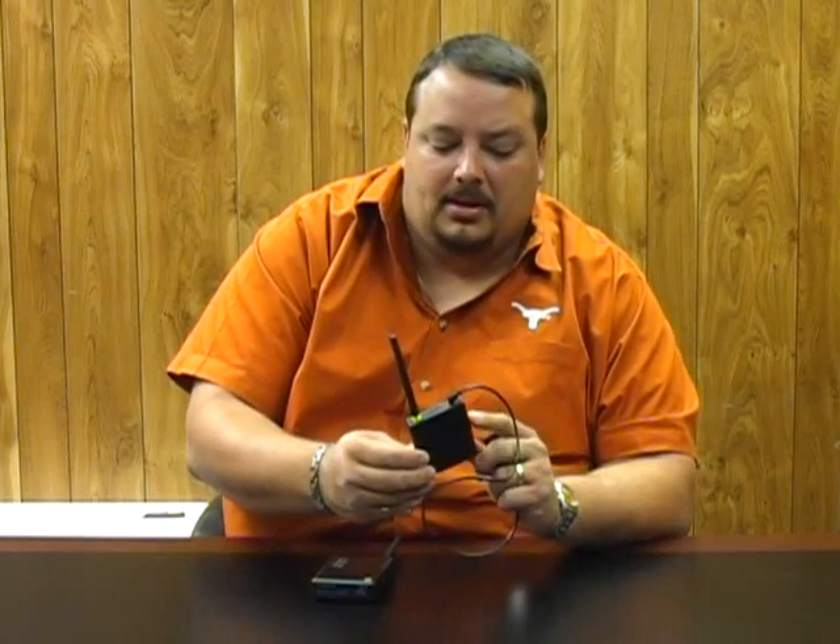Plug the camera in, power the transmitter up, and it will send the signal up to 600 feet away to the 2.4 GHz receiver.